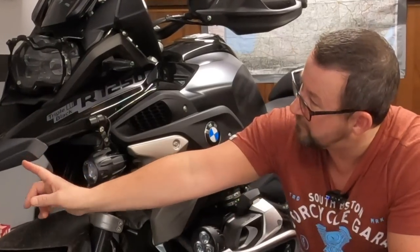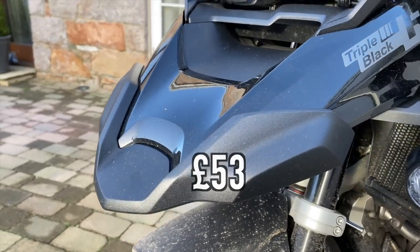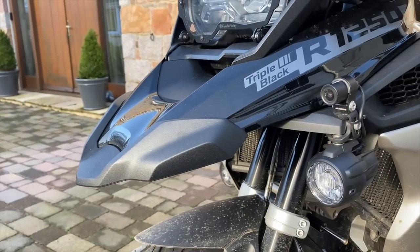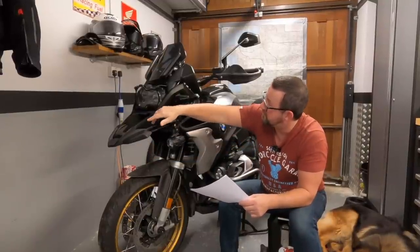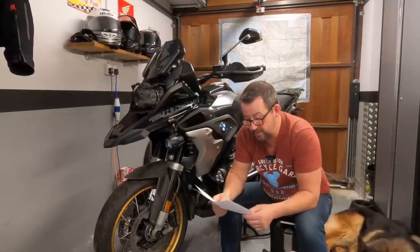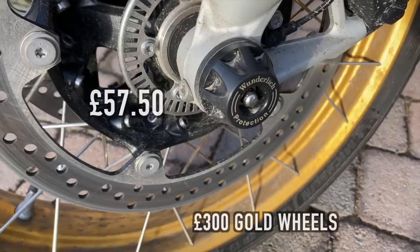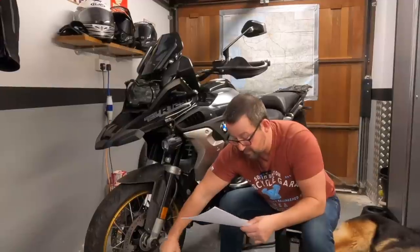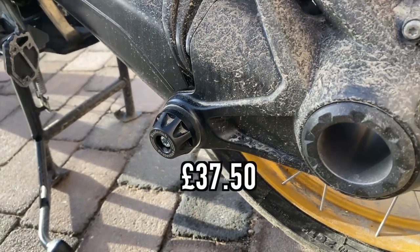Moving to the front beak - that comes standard with the Rally spec and gives you a bit of protection from stone chips on the leading edge of the front section of the bike, and I just think it looks a little bit better. I've also purchased the Wunderlich front axle sliders and the rear axle sliders as well. I've had them on all my bikes and wouldn't be without them. Very easy to install.